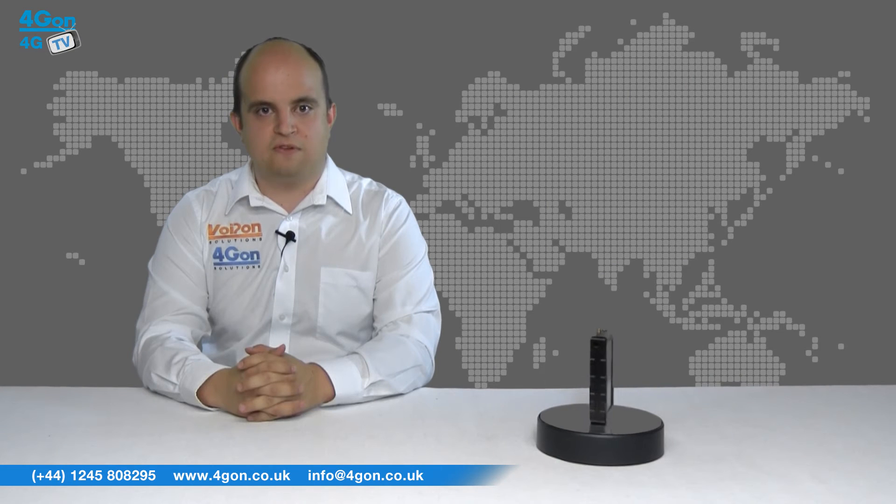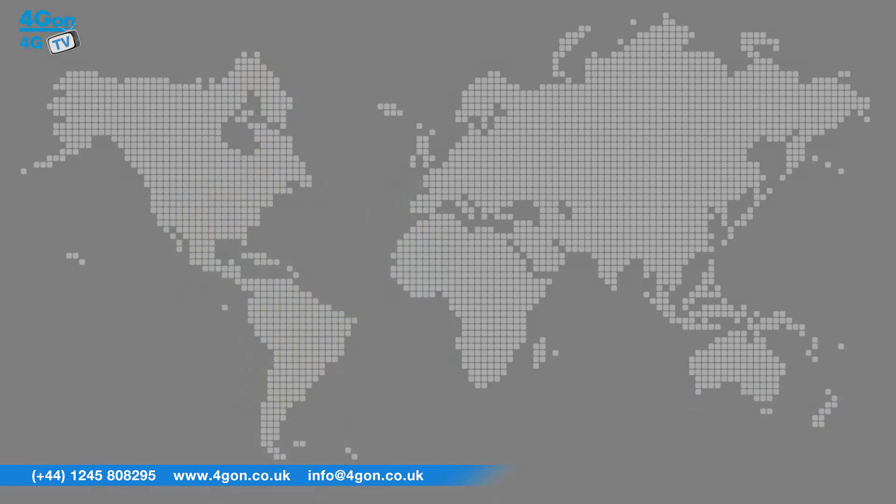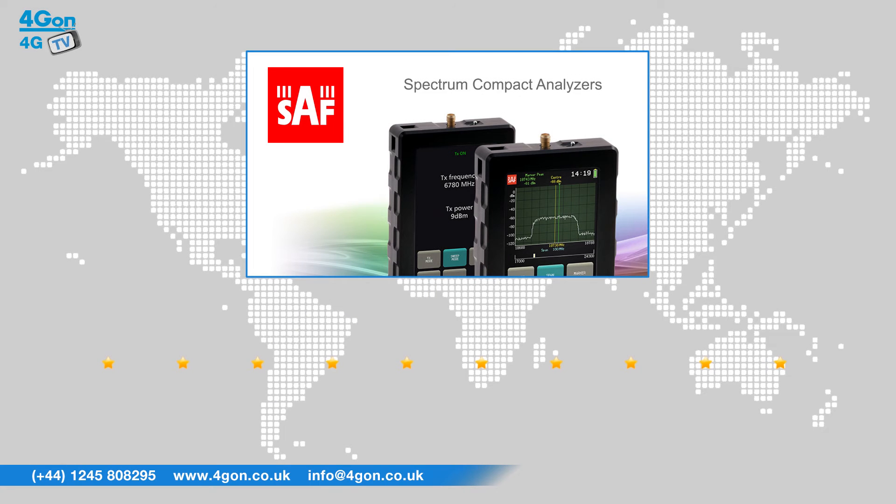There are a number of models available for different operating frequencies, ranging from 2 to 40 GHz. After reviewing the SAF Technica Spectrum Compact, we've given it a 4G on rating of 8 out of 10.